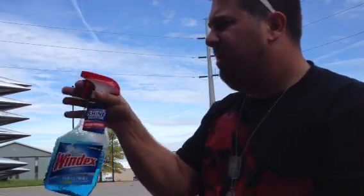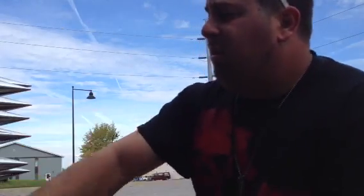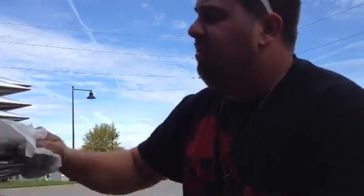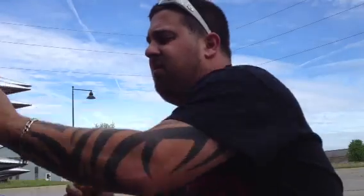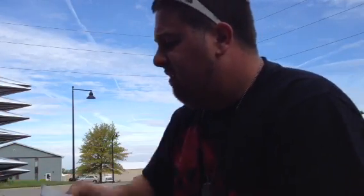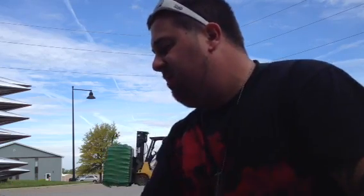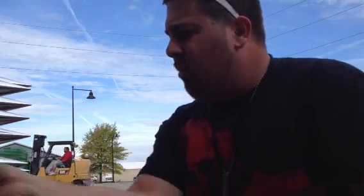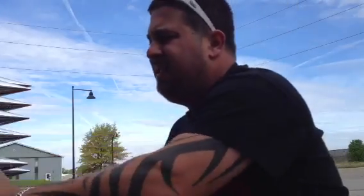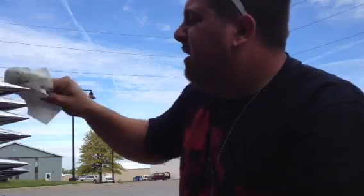What I'm doing now is I got degreaser to get all the gunk off, and then I got a little bit of Windex to get all the smears from the degreaser off — I have my methods. This is just a quick fix, not a full detail obviously, just for me because I don't like it when my chrome is all nasty looking.